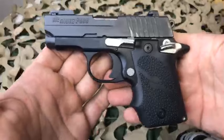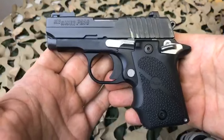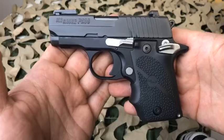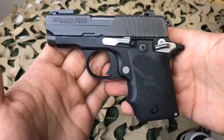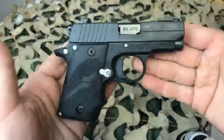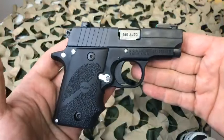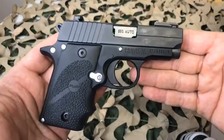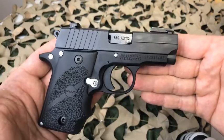We are back and we're looking at the SIG Sauer P238, and this particular configuration is what SIG calls the Sports 12. I believe that the 238 in this particular setup has either been discontinued or is currently not in production, as it seems to have been removed from the SIG website.